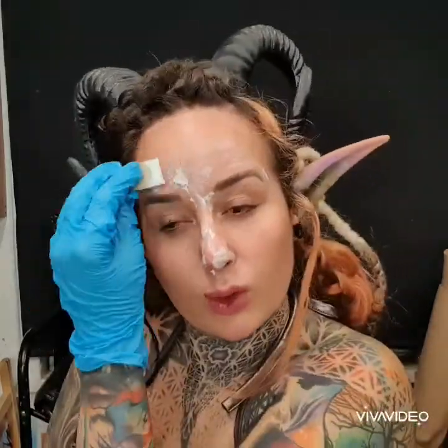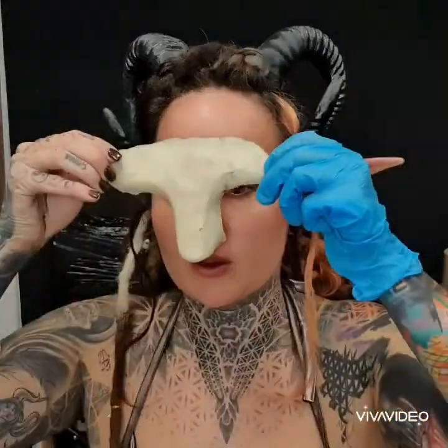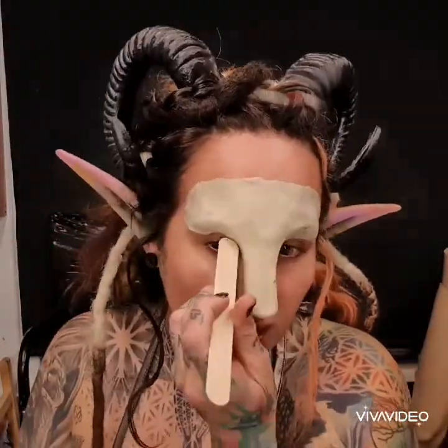Now I'm going in with Pros-Aid, with my piece already waiting with the Pros-Aid on it. So when it's ready and sticky and tacky I can press it into place. I have applied one of these pieces before, so I kind of know how it works and kind of where to position it and shape it.